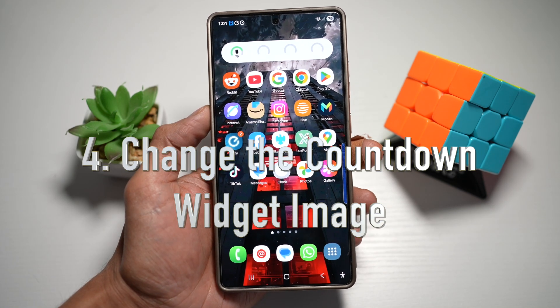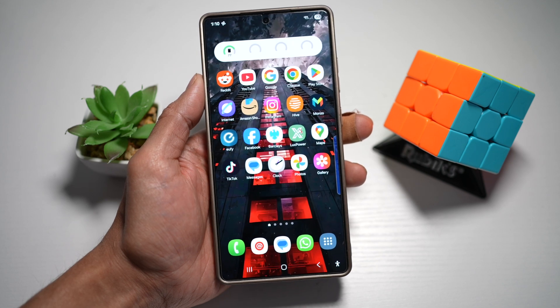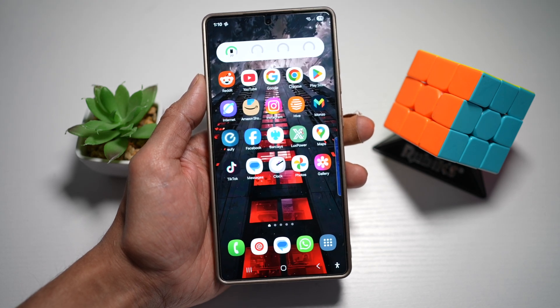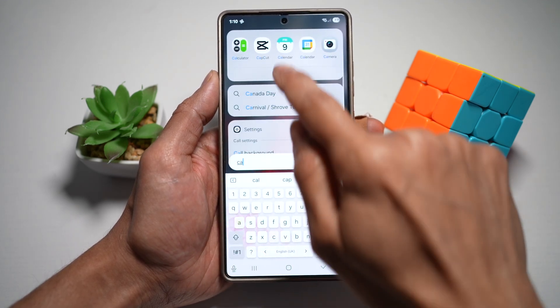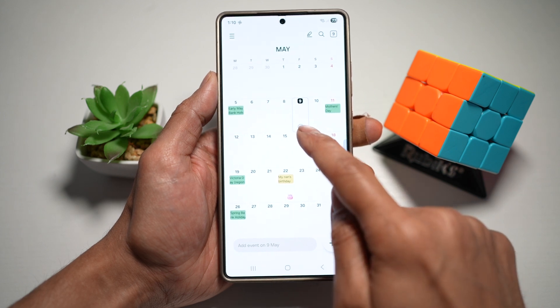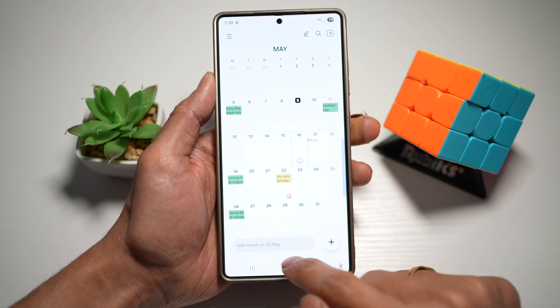Tip number four is where you change the countdown widget image. On your Samsung S25 Ultra, you can personalize your countdown event by changing the image associated with the event in the calendar app. First, open up the calendar app and create a calendar event — for example, on the 16th May, someone's birthday.